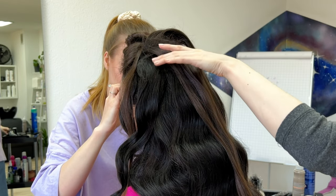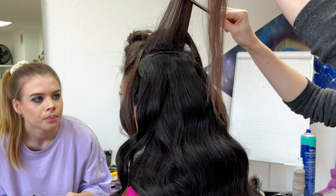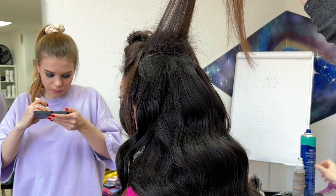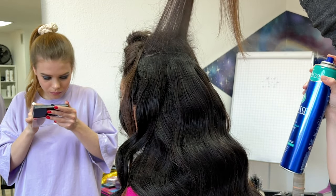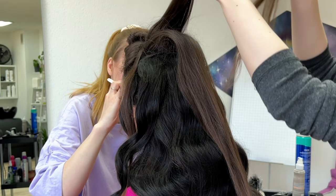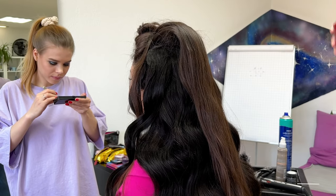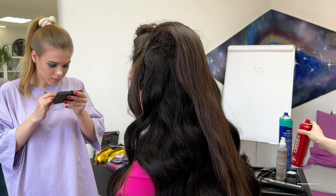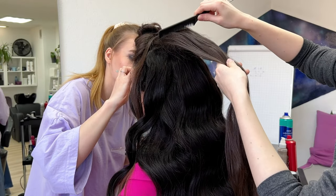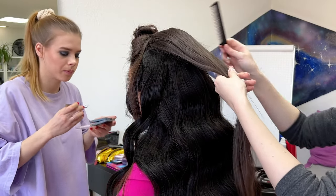For the second strand I do the same — back comb so all the small hairs gather near the roots, then glue it with hairspray. To clean it up I use Osis Volume Up wax spray. It's my favorite product for any hairstyle — it gives a clean texture and removes static from the hair.